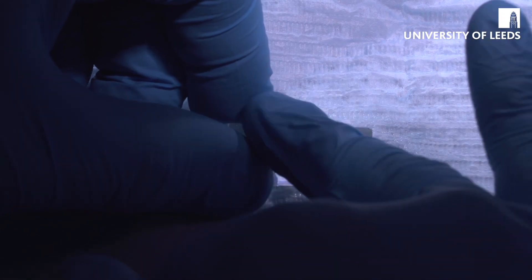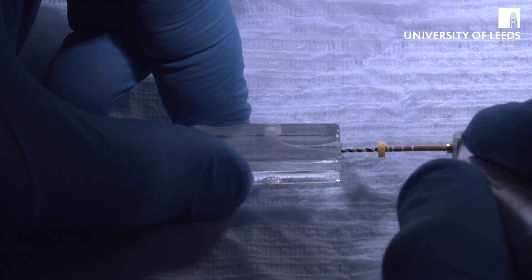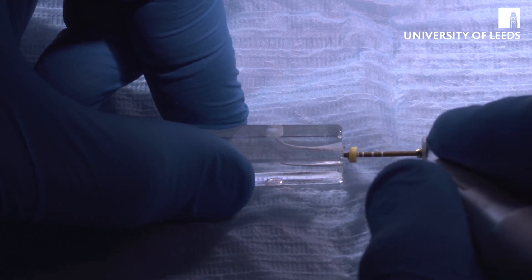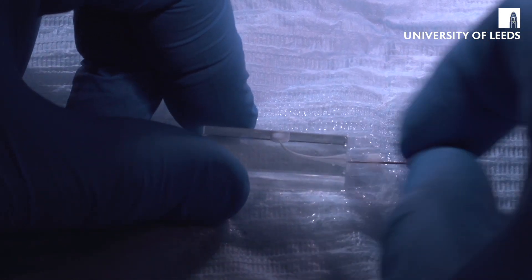Take the shaping file out, irrigate again, get rid of all the debris, patency file the size 10 back in to remove any debris. Then move on to the finishing file — measure it to our determined working length. The finishing file has a yellow band on it. Finishing files are used in a slightly different way: instead of brushing, it's a simple pass to the apex, out again, pass to the apex, out again — then irrigate again and patency file.